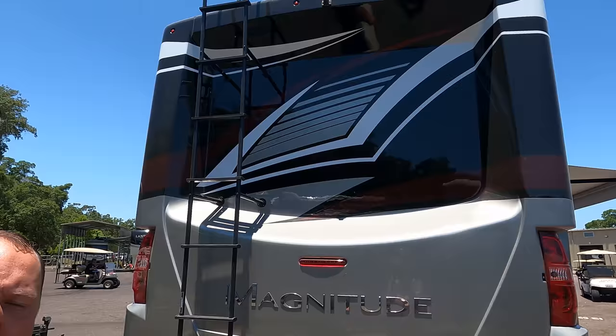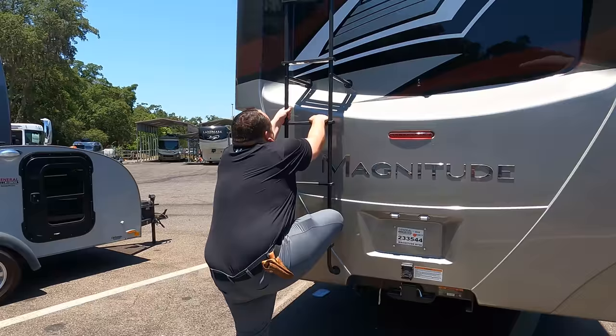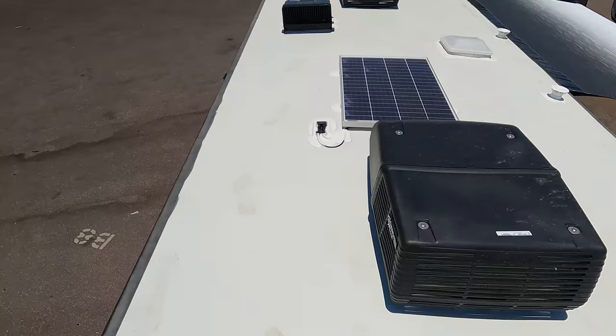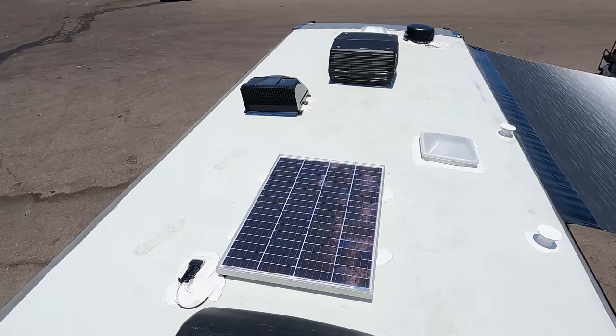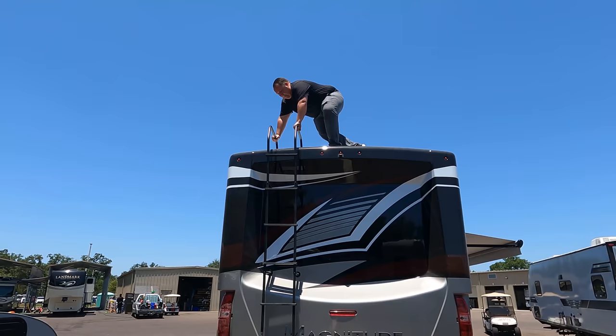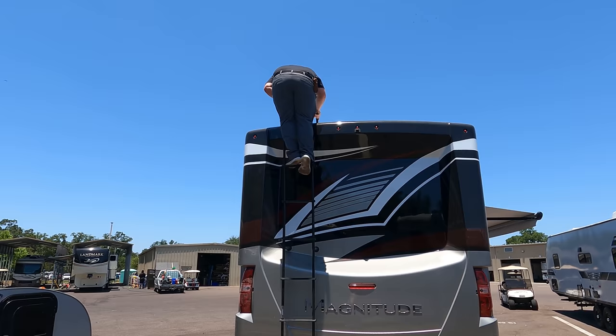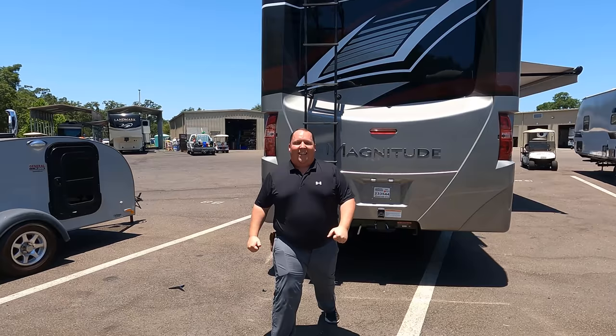Coming around the back we do have a fiberglass rear cap — an actual molded fiberglass piece. There's a 12,000-pound hitch and a backup camera. We also have a ladder to get up on the one-piece TPO roof. Up here on the roof you can see it's a nice one-piece TPO roof. We have not one but two air conditioning units, a MaxxAir fan cover, a Winegard digital antenna, and a solar panel.